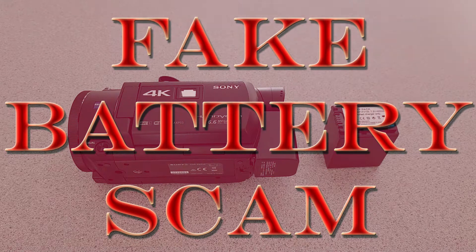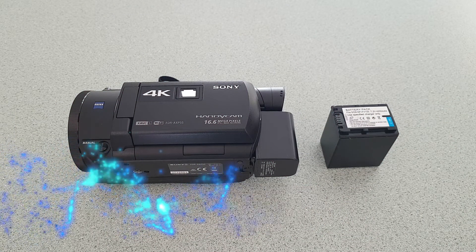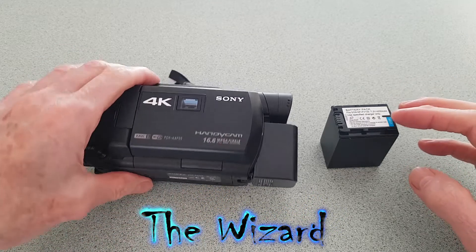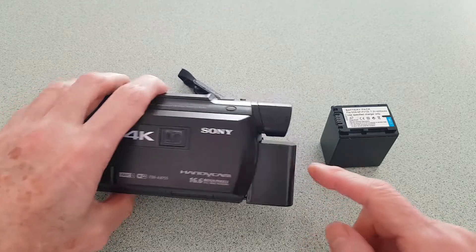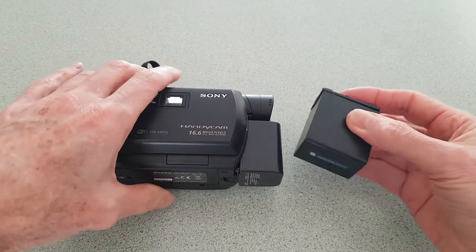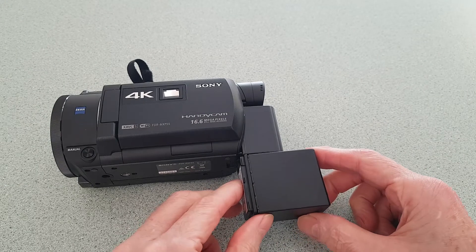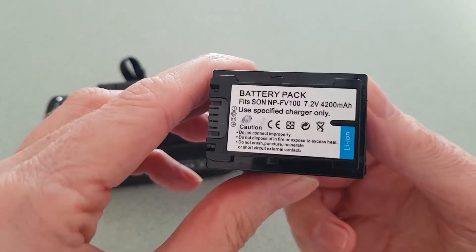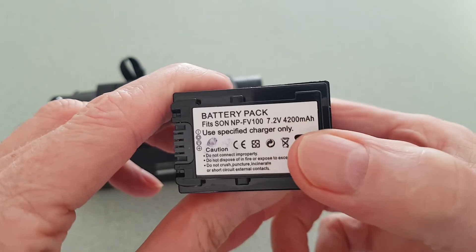Today I'd like to talk to you about a fake battery scam — not a counterfeit scam, but a fake battery scam. This is a Sony 4K camera that I do most of my videos with and it comes with a Sony battery. I decided to get a larger battery to get longer shooting times. As you can see, it's double the size and this particular one is a 4200 milliamp, 4.2 amp battery.